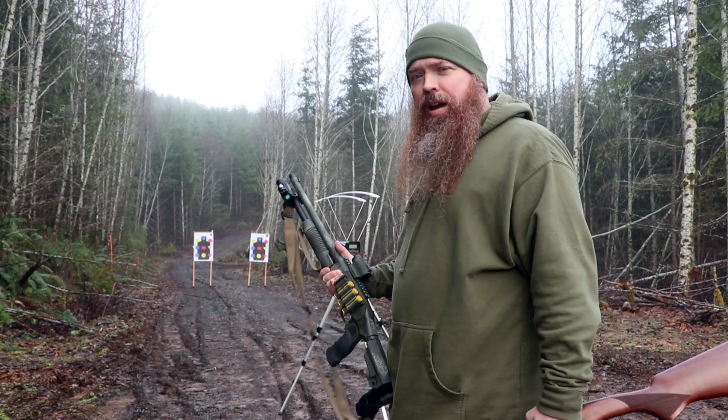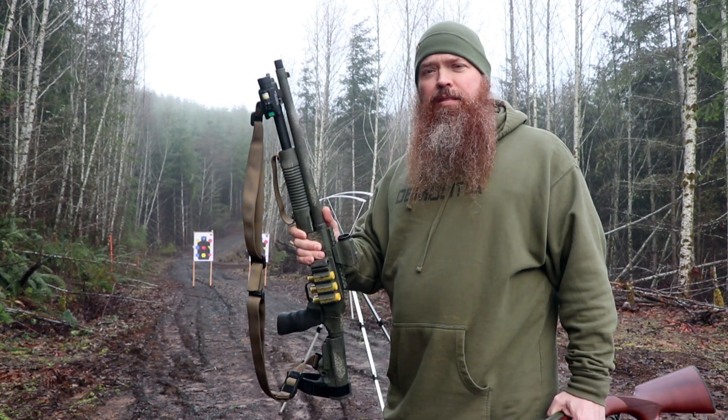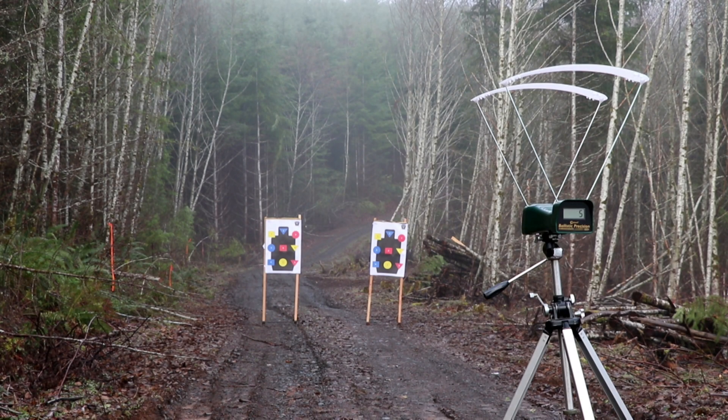We're going to shoot it through the chronograph. We've got two different types of ammo. Let's see what the difference in these two guns is — the shorter barrel with the turkey choke and the longer barrel with a modified choke. We're going to start off with the left target: Mossberg Shockwave, 14 and a half inch barrel with the turkey choke. We'll shoot the seven and a half shot game load first, then the number three buck.